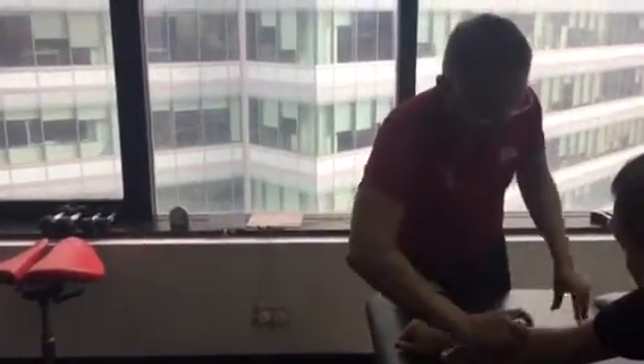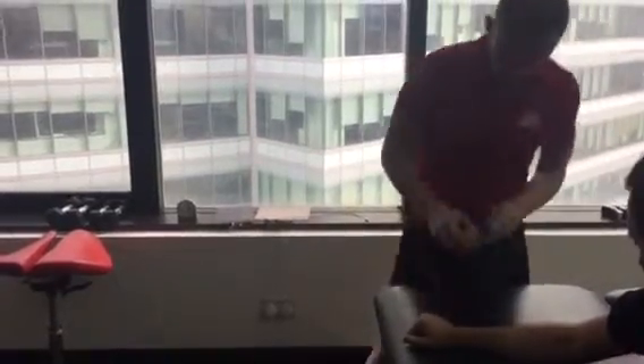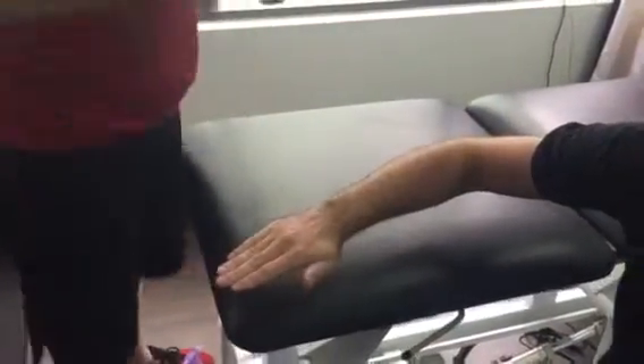Elbow taping. We'll just go through and put a little bit of glue on here to start with. You can then use the tape. The easy way of doing this is we'll generally get the person to keep their elbow probably to about that range of motion.